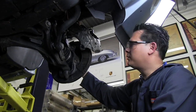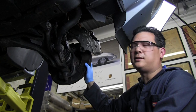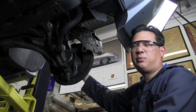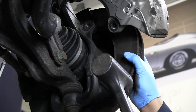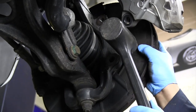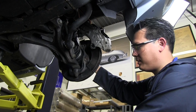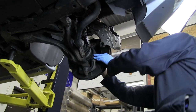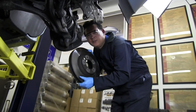We've removed the retaining bolt for the rotor. You always hope the disc just comes off easily, but usually that's not the case. Corrosion on the hub typically makes the rotor stick pretty well. We're going to hit the rotor with the rubber mallet and rotate it as we tap until it breaks loose. Always keep your hand on the other side so you don't drop it on your feet. As soon as it starts to move, grab the rotor — and there we go, used rotor is off.